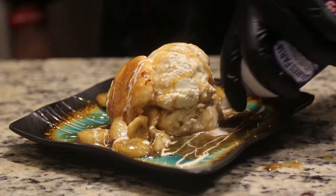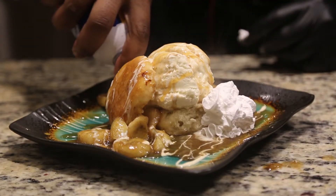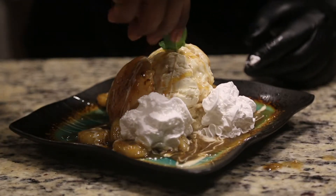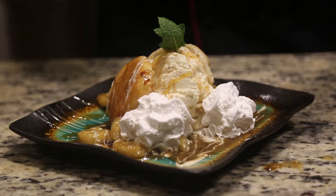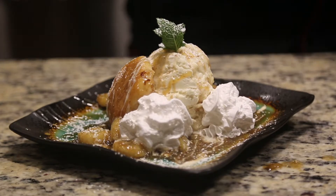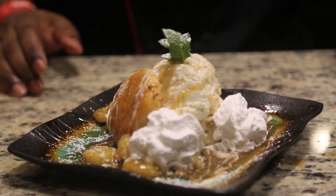Give it some dabs of heavy cream — the more the cream the merrier. Going to go ahead and put the beautiful mint at the top, and from that point we're going to go ahead and shower it. And there you have it: your in-home banana foster. Make sure you click on the link below and subscribe to our channel.